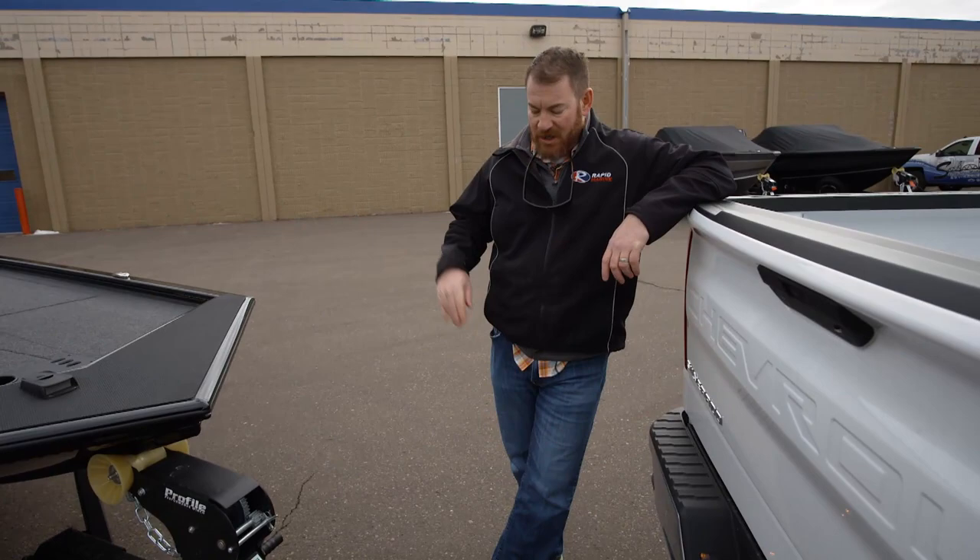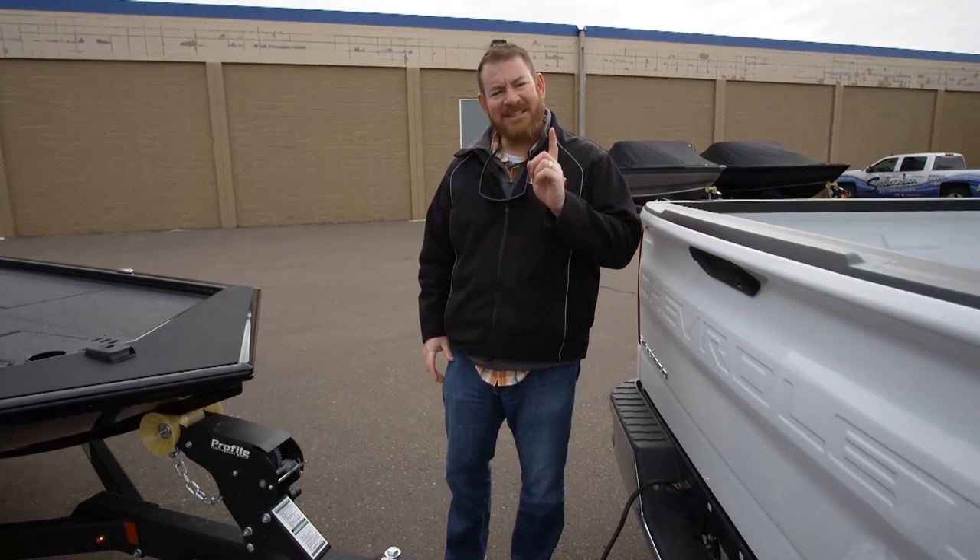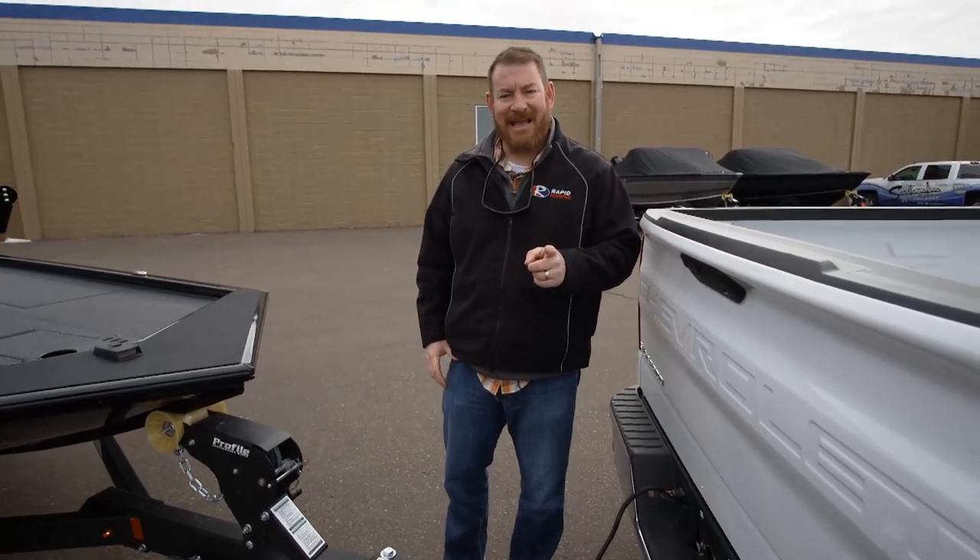Congratulations on your purchase from Rapid Marine. I'm Bill Shirk, and every time I hook the boat up to the truck I have a little checklist I follow, and I want you to get in the habit of following that same checklist.